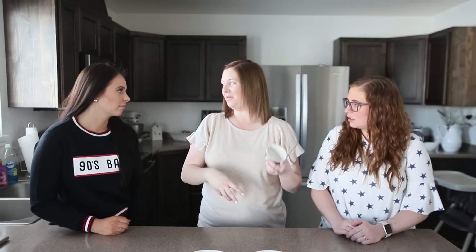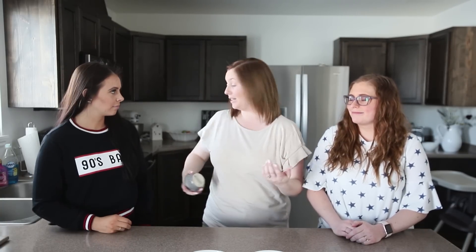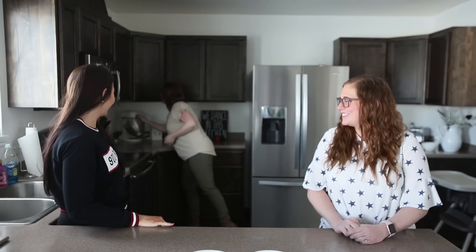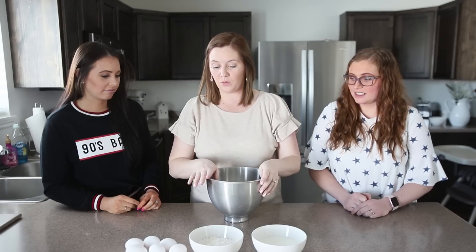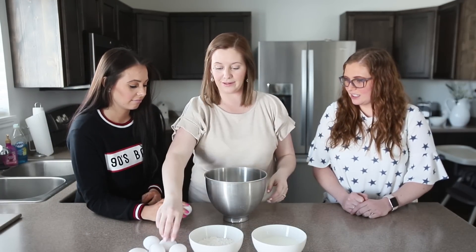Some recipes do call for a quarter cup of sugar in this. I don't put any sugar in it just because my kids put syrup and sometimes whipped cream and berries on top, so I'm like they're already sweet enough. I don't add any sugar and they're still delicious. So we are just gonna crack these eggs in here, add the flour, milk, and mix it all together.